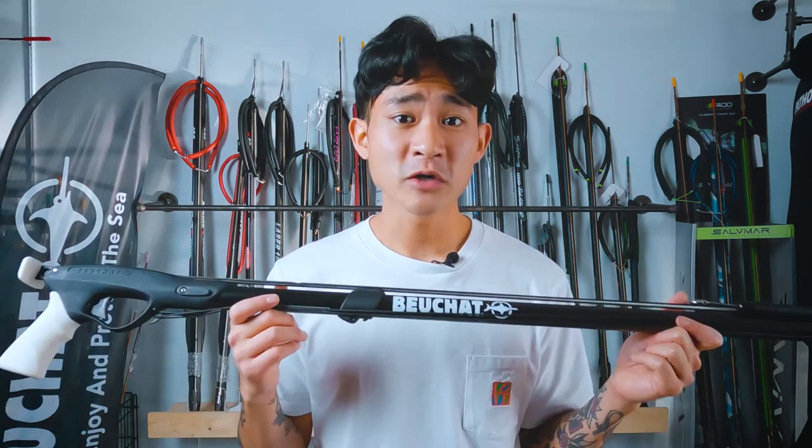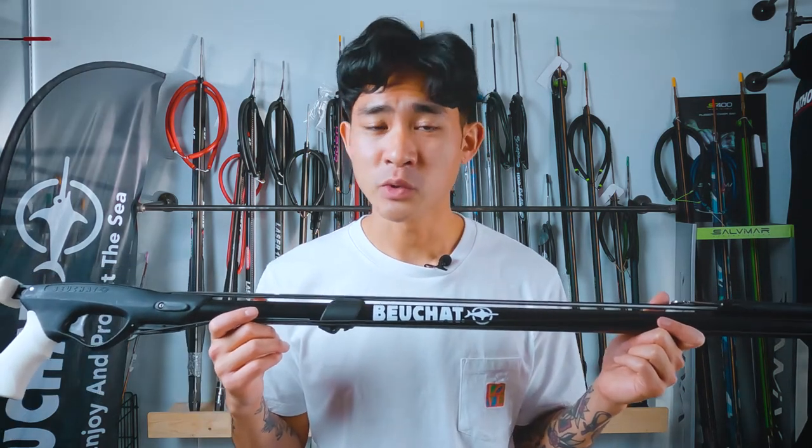This is definitely going to be on the lower end of BowShot's line of guns. It's going to be a really good choice for those entry-level spearos who are looking for something that won't break the bank, and it's going to be a good gun to learn on.